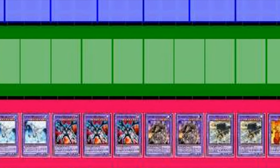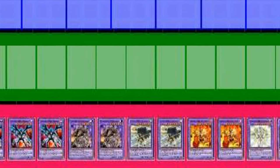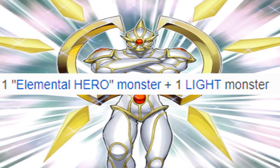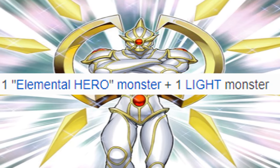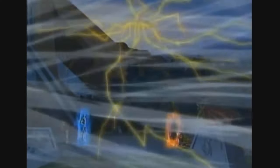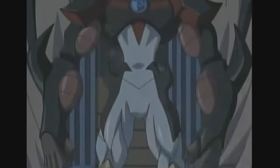That deck consisted of all the Fusion Monsters and a very special card known as Super Polymerization. Since the Omni Heroes required only one not-too-specific Elemental Hero monster, as well as a monster with no specific requirements except for an attribute, that meant with Super Polymerization you could steal your opponent's most powerful monsters to merge them with your own to create an Omni Hero.